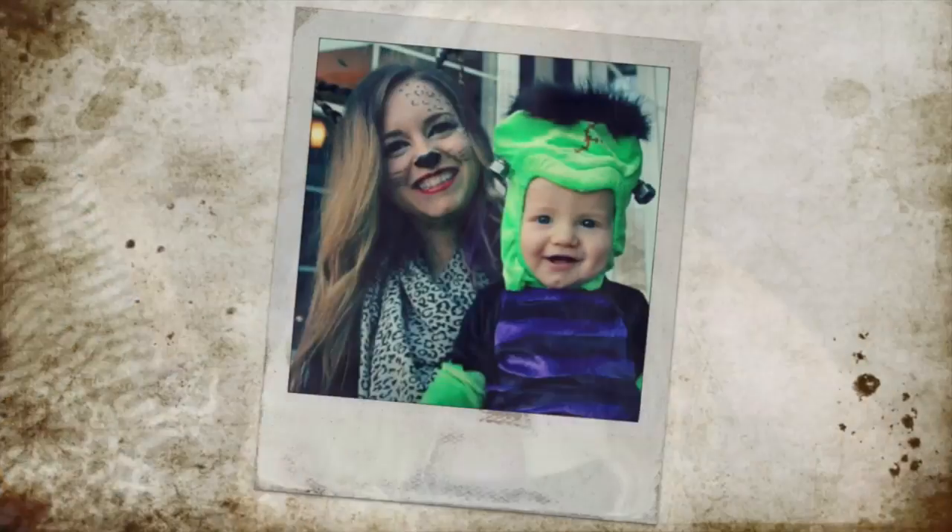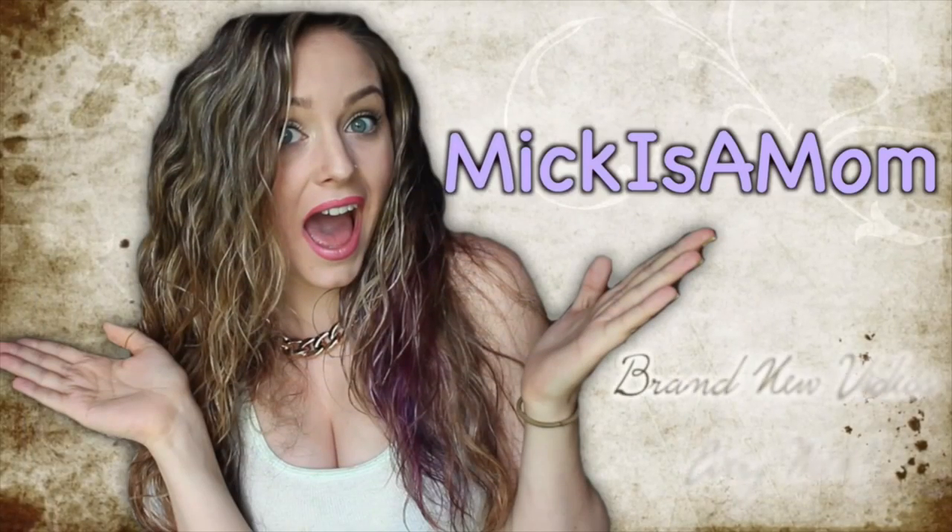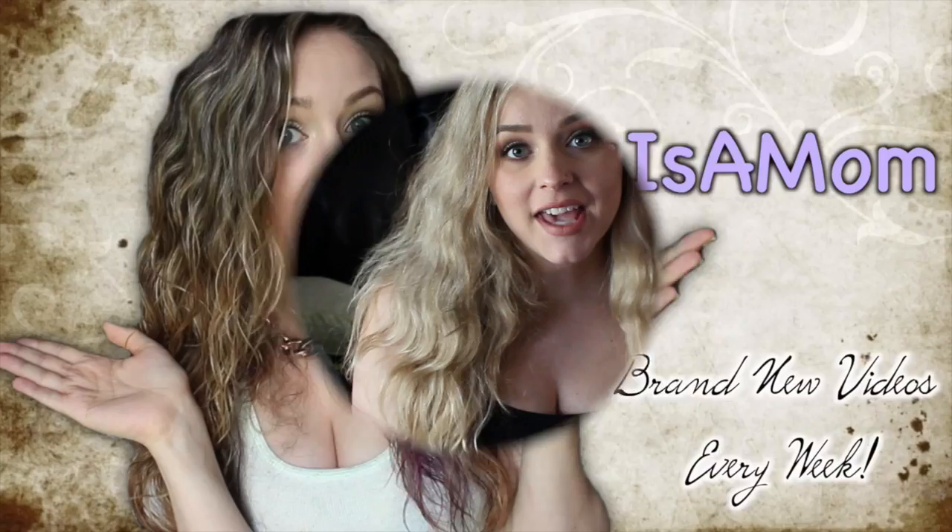Today I'm going to be sharing with you all the things I've bought so far for this — you can't see it, but he's there — baby boy. I have quite a lot of things, so let's just get started.